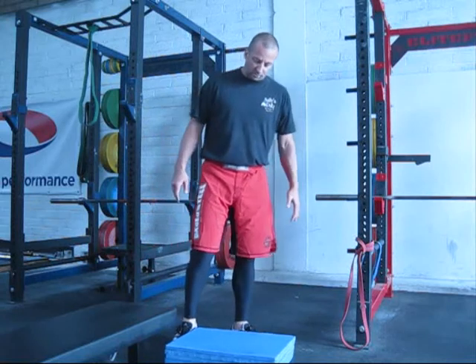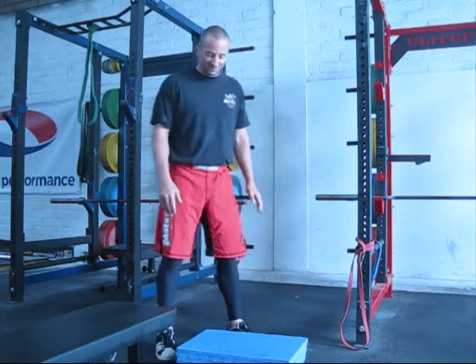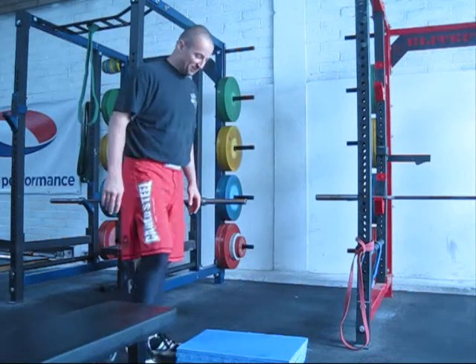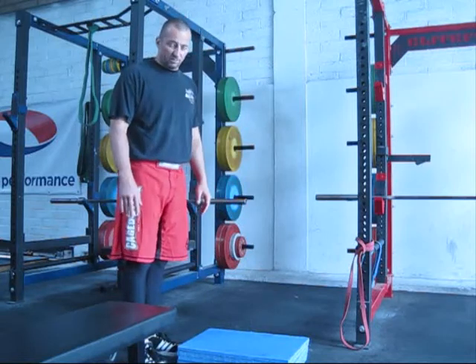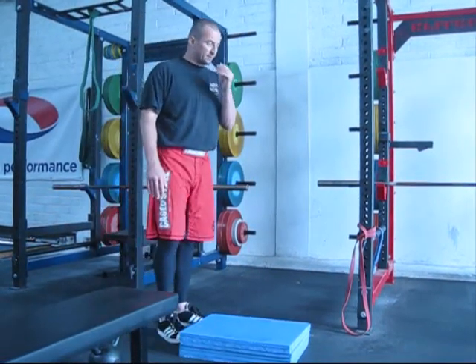One of the things we thought we'd make a video about is non-descript, non-specific knee problems, and go through some of the things you might want to do if you had some such issue. Start off with bodyweight exercises — anybody can do these. These are general sort of prehab exercises.